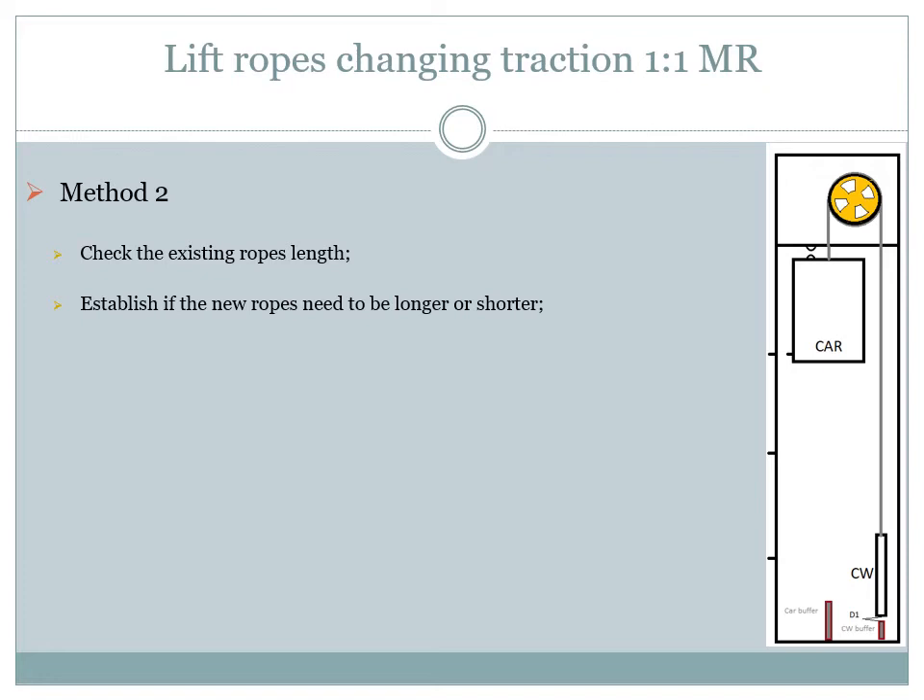Distance 1 needs to be analyzed so that it will not allow the counterweight to travel too much and let the car hit any obstacle at the top of the shaft, but the counterweight must still be able to come down enough so that the car can enter into over travel. If distance 1 is too small, increase it by installing shorter lift ropes — shorten the ropes by as much as you want to increase distance 1. If distance 1 is too big, decrease it by installing longer lift ropes.